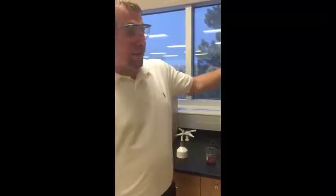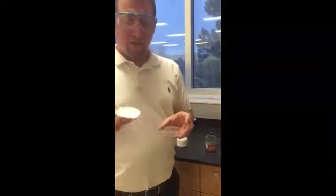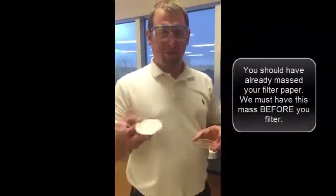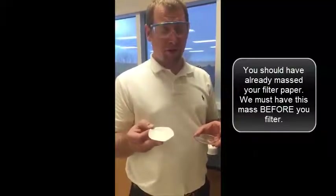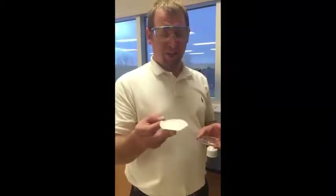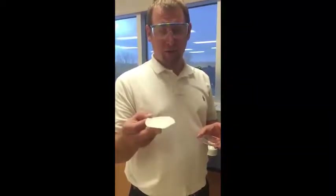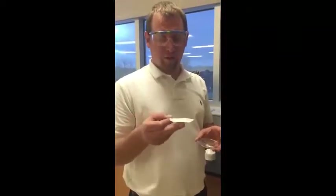One thing I forgot to mention earlier: you've got to get the mass of the filter paper before you do the experiment. So when you're cutting the filter paper for the funnel, you've got to have its mass, because when we take the mass later, we need to subtract the mass of the filter paper so we can get the mass of the calcium carbonate we produced.